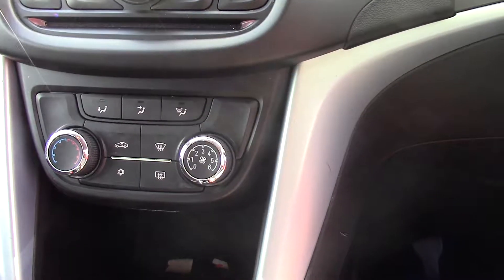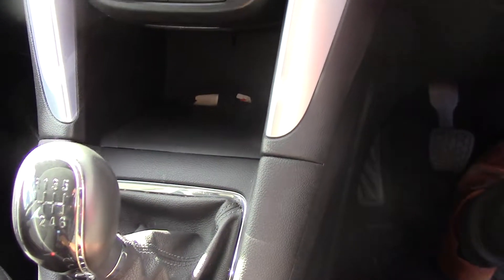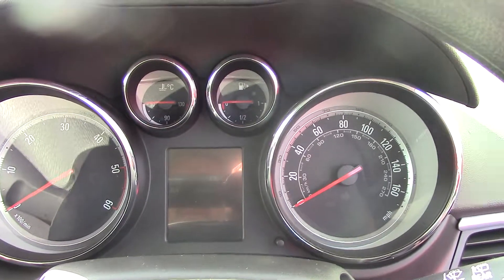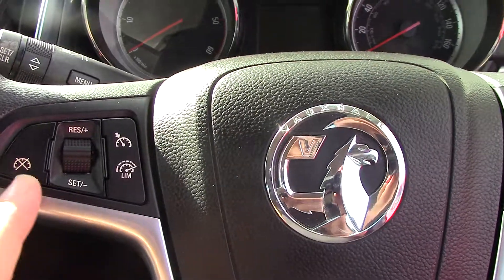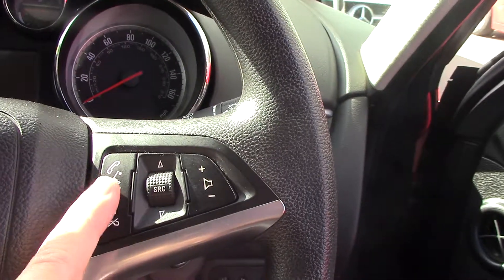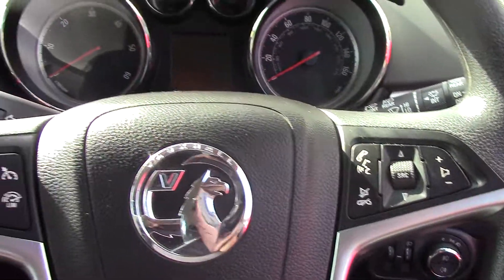Moving down to your heater controls with air conditioning, and coming on down to a six-speed manual gearbox. Over to your instrument cluster — speedo, rev counter, temperature and fuel. And then the multifunction steering wheel: on this side you've got all your cruise control and limiters; on the other side you've got answer phone, end call, volume up and down, and source through your radio stations. Really nice spec car.